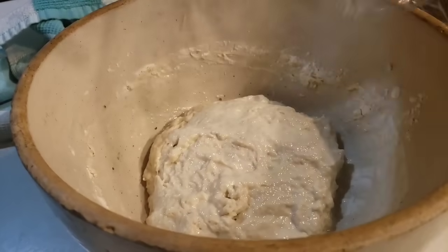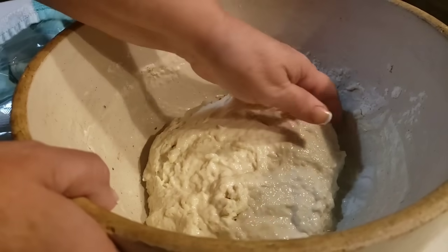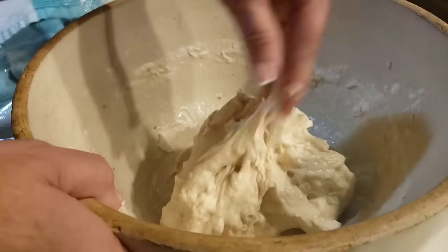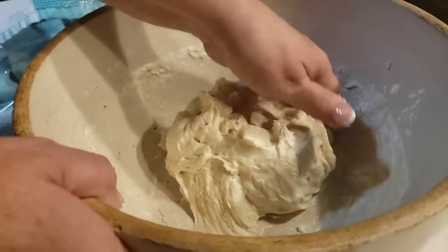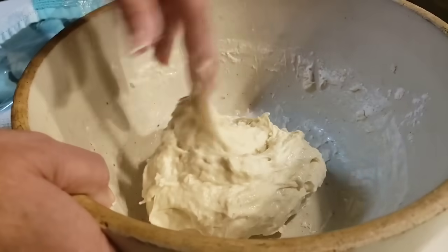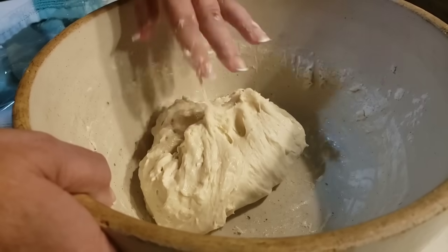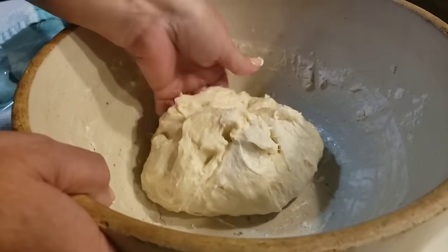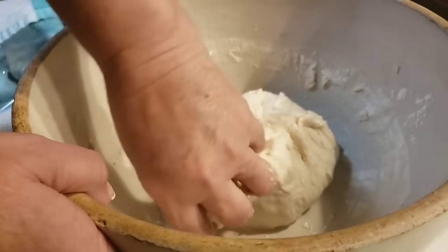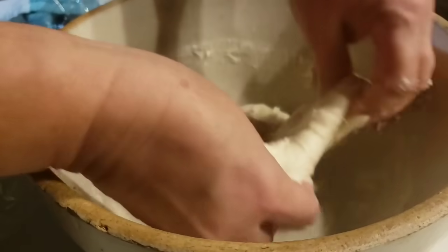My dough's been resting for 30 minutes now. I've got a little bit of oil on my hands, and I'm just going to take this sticky dough and break it away from the bowl. But I'm not going to knead it — I'm just going to work it around. What I'm going to do is stretch it and pull it in. Stretch it and pull it in, just like that. You want to do this a few times — stretch it, pull it over.